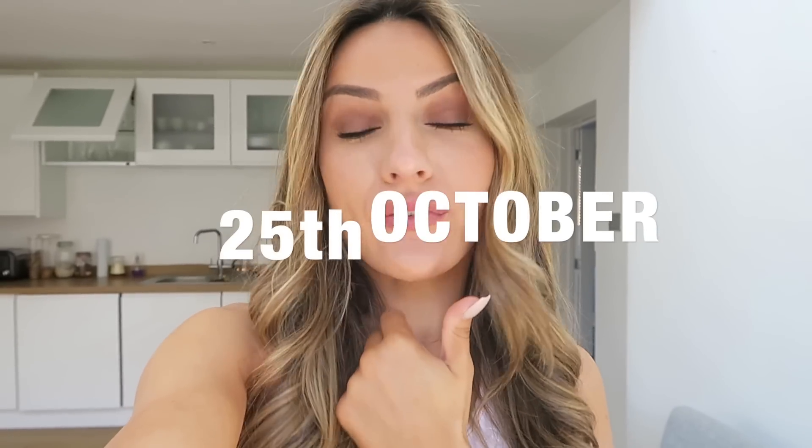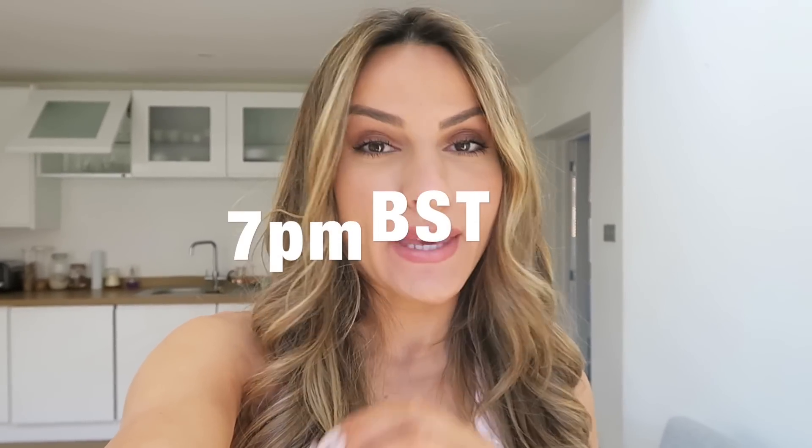I am so freaking excited for this haul. You have no idea what you're in for — the most in-depth review of the new Vital Seamless Collection, launching on the 25th of October at 7pm BST time. My link will be in my bio, so if you do use it, let me know so I can personally thank you. It does support me as well, so thank you so much if you use it.